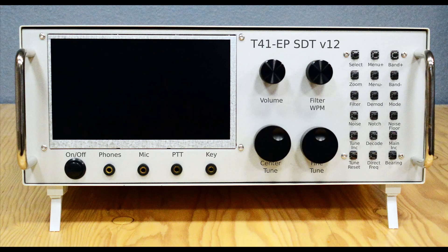And that's our finished product. Seventy-three, and thanks for watching — AI6YM.